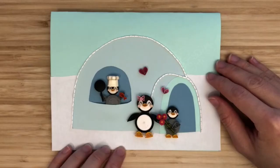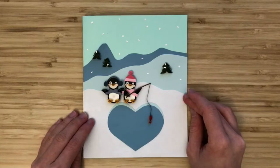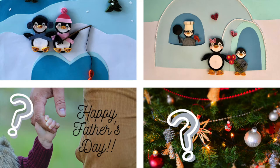Then we'll prepare the card and background for assembly. This is the second card in my penguin quilling card series. I've shown a Valentine's Day card, and I'll be showing penguin card ideas for other events and holidays. So if you enjoyed this video, please give it a thumbs up and hit the subscribe and bell button so you don't miss the next videos.